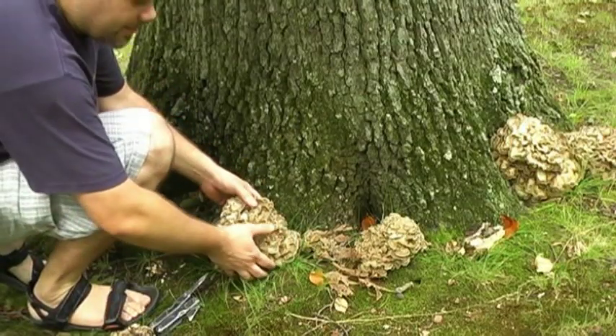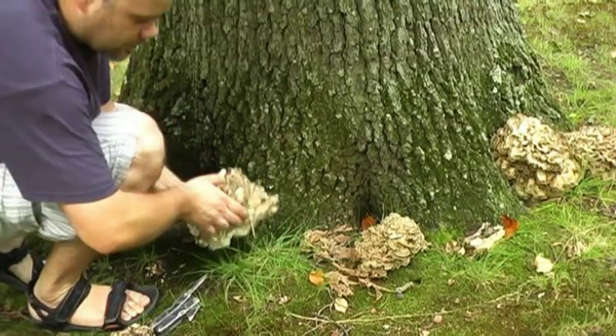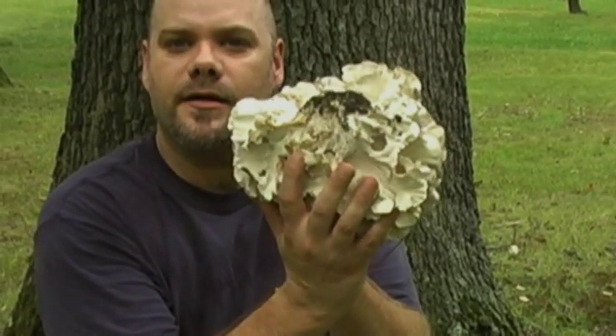When harvesting, you can usually just break off the entire mushroom, cut away any dirt and other debris that may be right at the base, and you're pretty much good to go. I'm just going to break this mushroom off at the bottom here and as you can see it's bright white underneath.